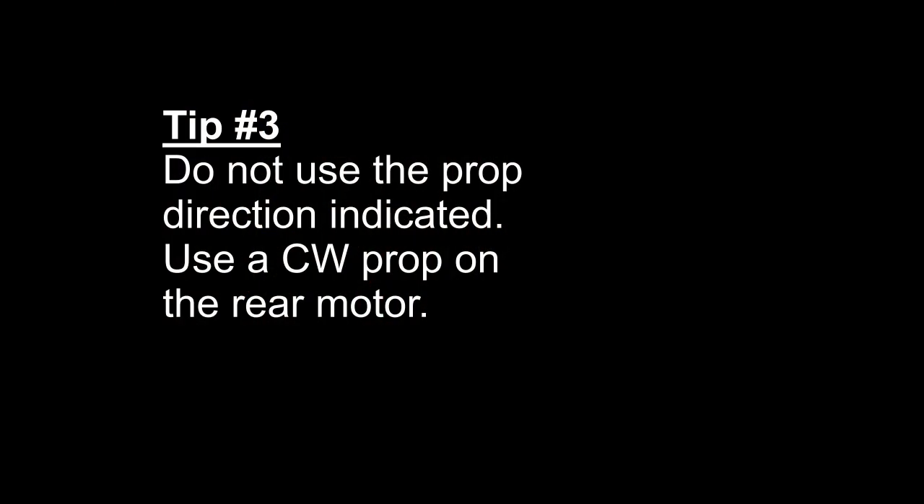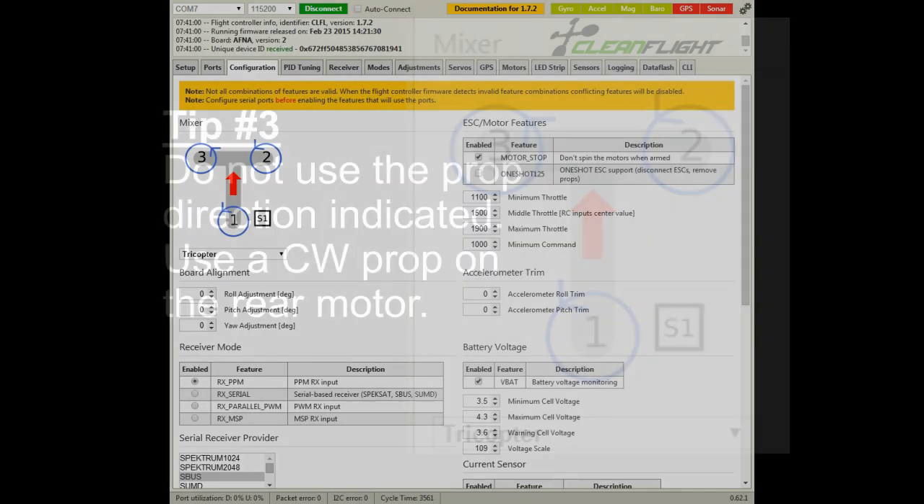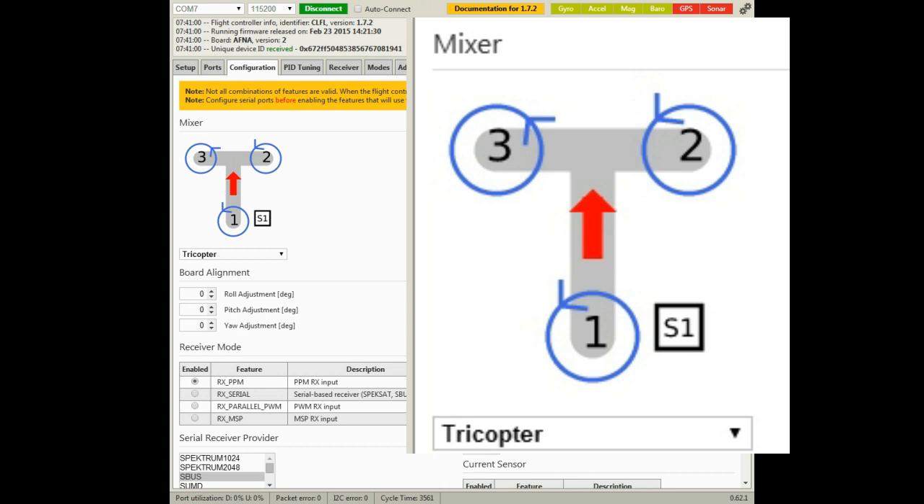Tip number three: both the instructions in Cleanflight and the instructions from Abuse Mark for the board show all the props rotating counter-clockwise. That didn't work for me. I had to use a clockwise prop on motor number one, the rear motor, for the tricopter to remain stable. I would suggest you do the same.